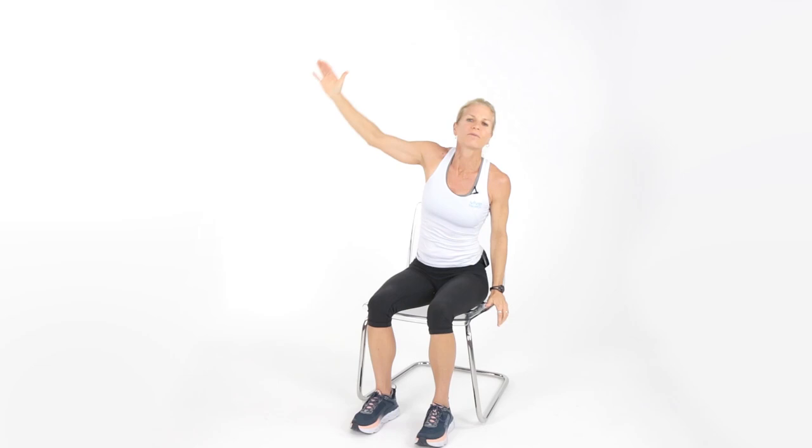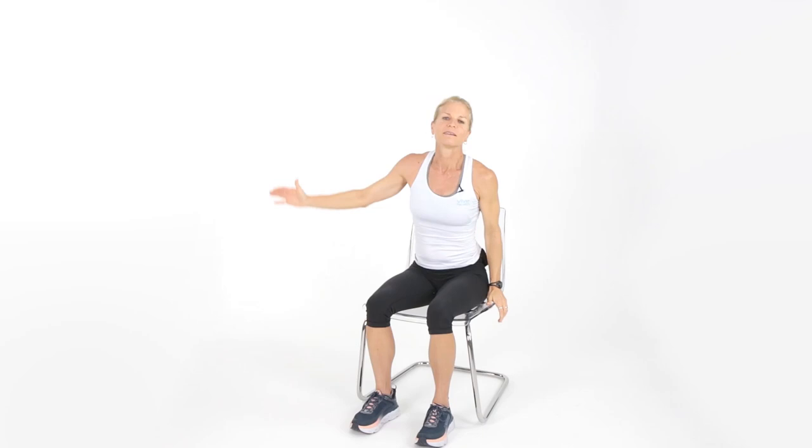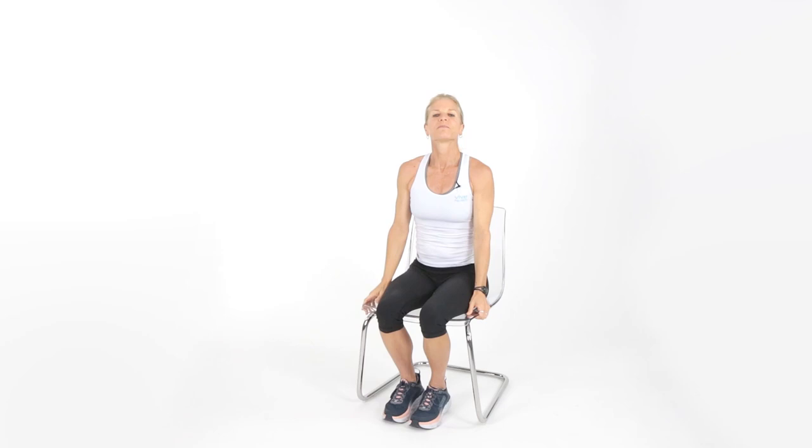Sit up on the edge one more time, clasp your fingers behind you, and lift up — feel that stretch. Lift your arms up. Take your head to the left, then to the right. Let's sit back one more time, reach up and over — remember to anchor yourself. One more time, reach up and over. Remember to move every day and do something for you. I'm proud of you for doing that. Good job everybody, thank you for joining me today — you did a great job on your workout.